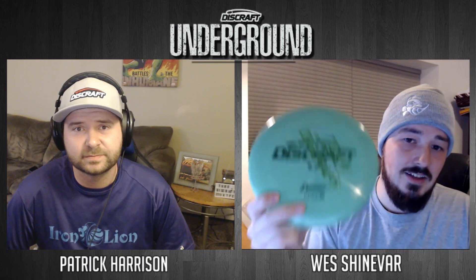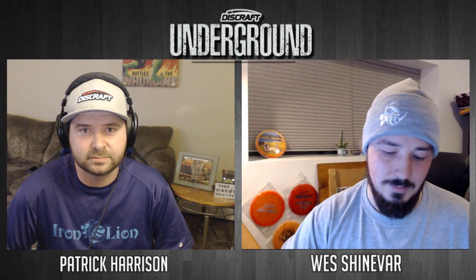Next up we have the Comet. I think instead of the Buzz SS, we will see the Comet. We've seen Michael Johansson slay with these, and a lot of Discraft pros in the past really love the Comet. I think this is going to be the understable mid-range in his bag. Paul has talked about building his bag off of what he's seen other great Discraft pros throw, and I'm sure he's seen MJ throw the Comet enough times that it'll be in his bag.